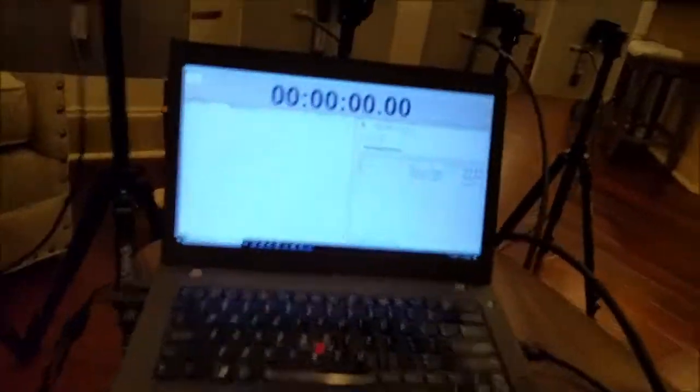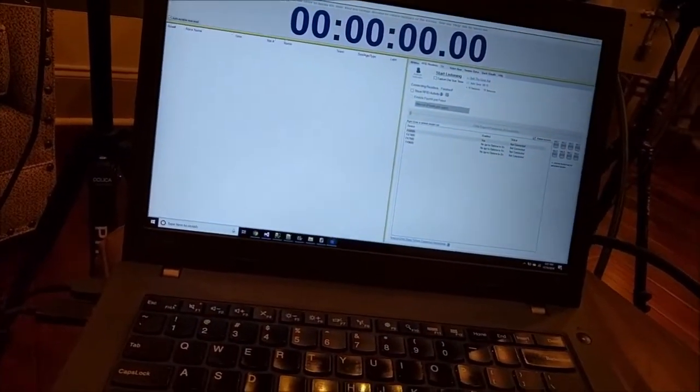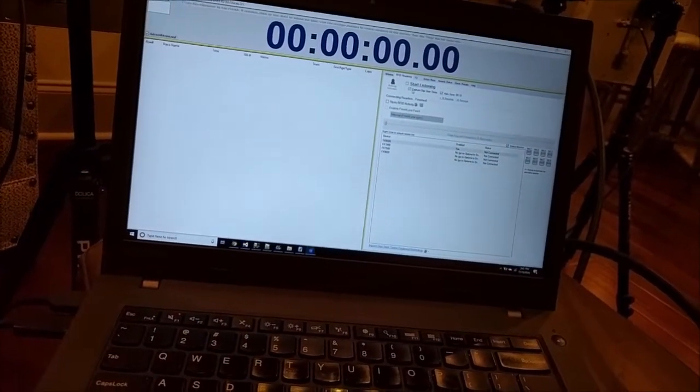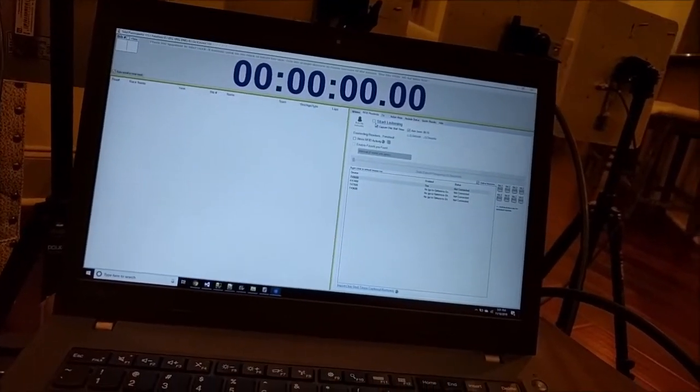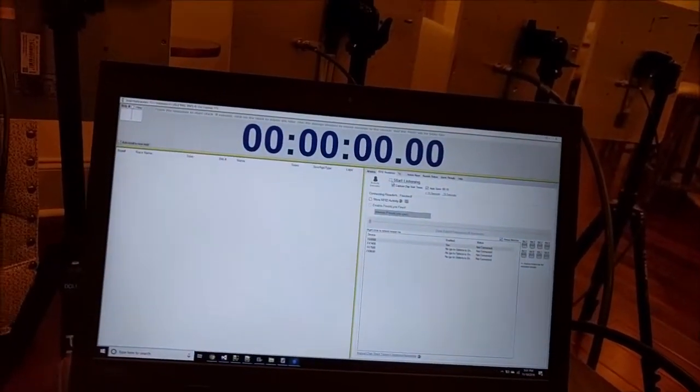I'm going to use a clock screen. I can use any screen, but obviously that's the one that people care about the most. There's no difference in the programming — the commands I send to the reader with this screen versus any other — so we'll go ahead and use this.